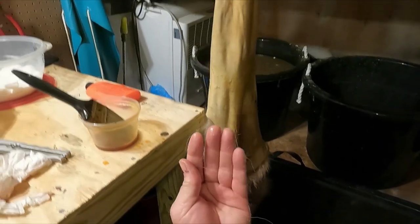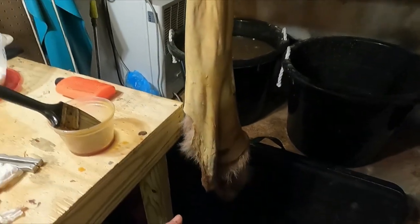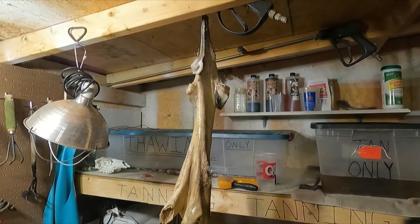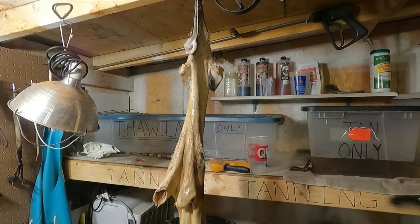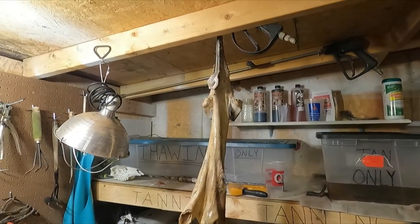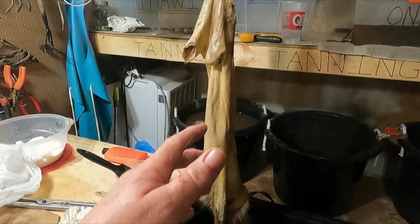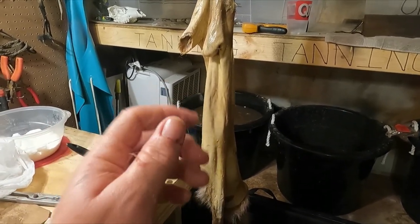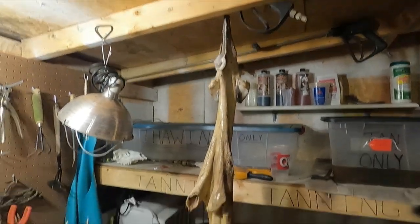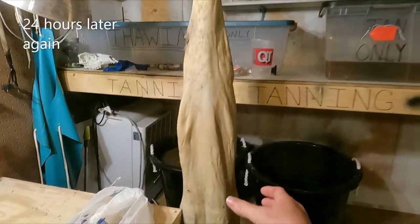I slide my hand up in it, grab the snout, and flip it back into itself so it's skin on skin, then take it by the tail end, roll it up, put it in a bag, and put it in the refrigerator. It's almost six o'clock in the evening so I'll pull it out in the morning — probably 12 to 15 hours. Before I put the oil on I let it dry while pulling on it, and when you can see the white fibers in the leather stretch apart, that's immediately when you know to stop the drying process and get the tanning oil on.